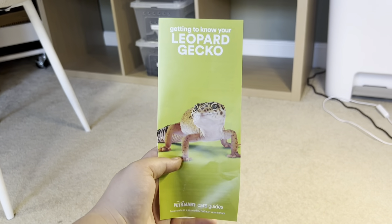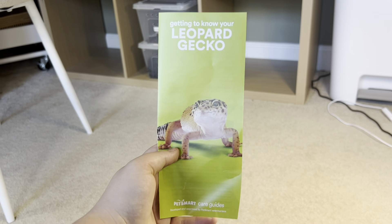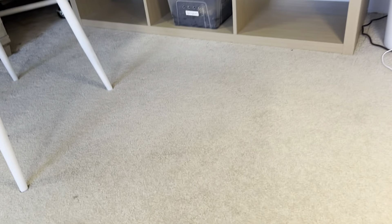The leopard gecko one — oh, this one really sucked actually. I would give it like a 3 out of 10. I did not enjoy that at all.